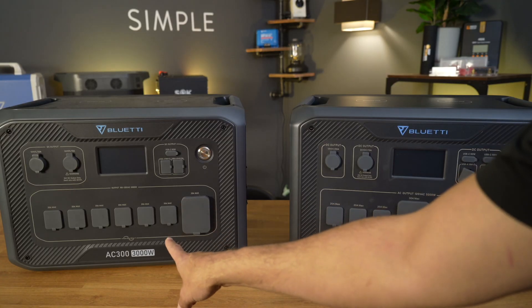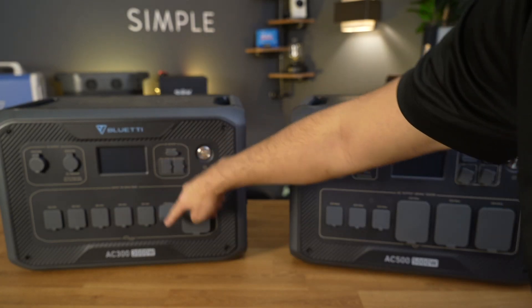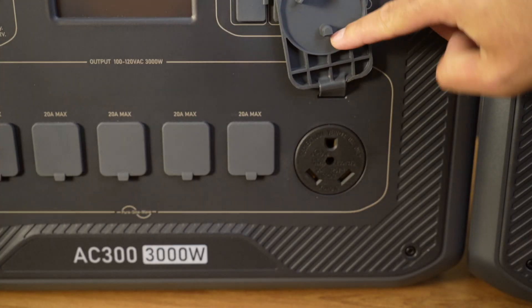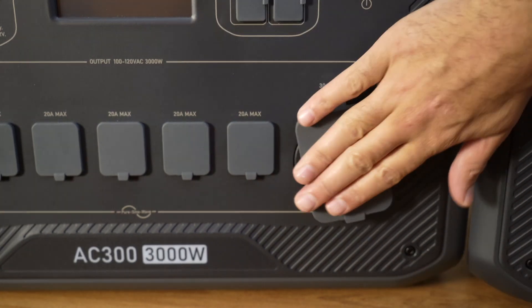If we look at the AC300, it has six 20 amp standard household plugs, nicely spread out. It also comes with a 30 amp plug on the front. This is great for campers, RVs, vans — those types of things where you just want to be able to plug in and go.